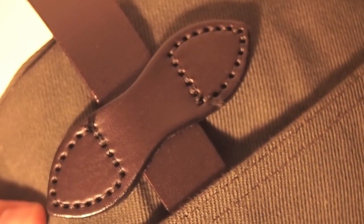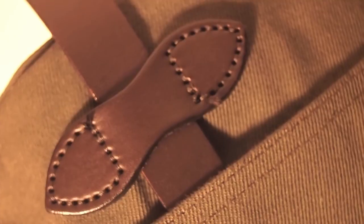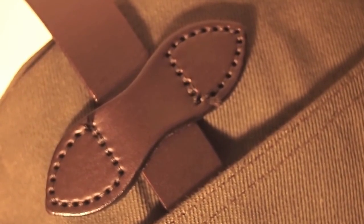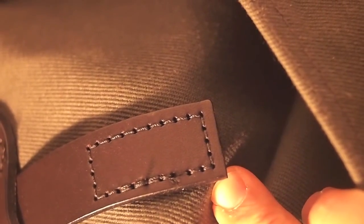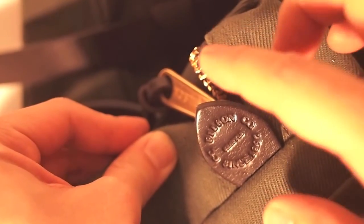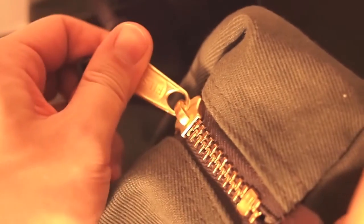Bags at this price point are also likely to have leather accents, so it's a good idea to know leather quality. The leather Filson uses on these bags is bridle leather, which is a really high quality belting leather. It takes a while to learn to identify leather types, but once you know bridle leather, you can always spot it when looking at bags. This bag also has a leather pull on the zipper — they didn't have to do it, but they did. At this price point, it's just a really great bag and I would totally recommend it.